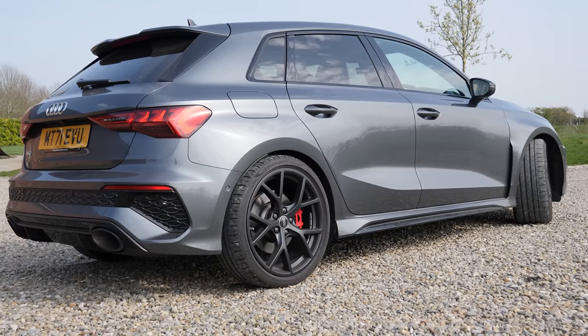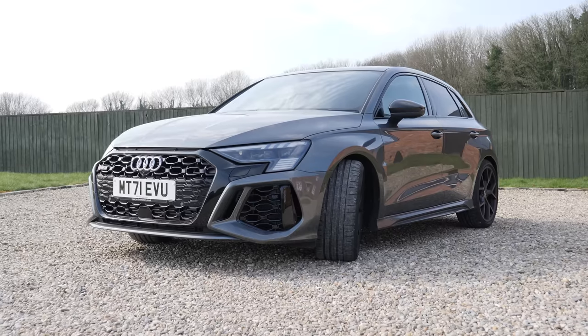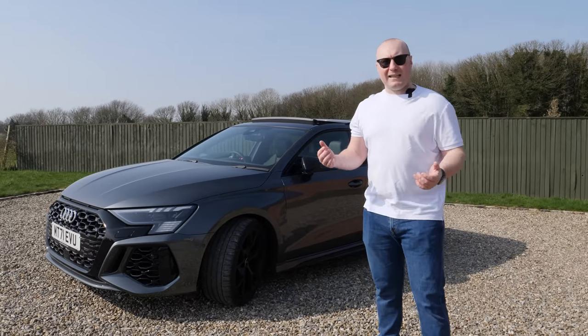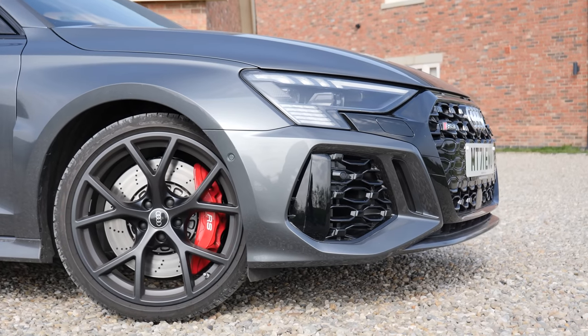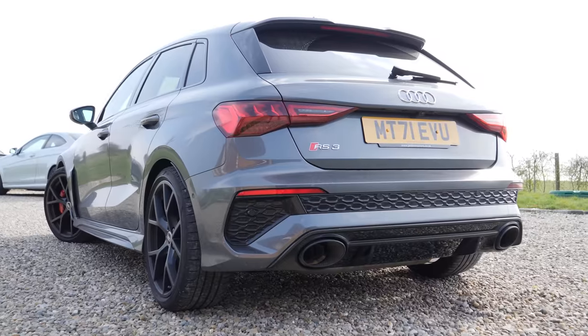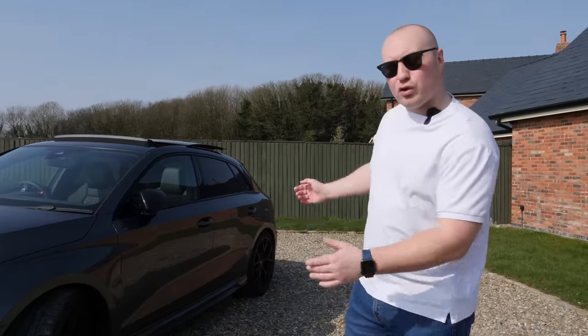Grey in general is a very boring, safe colour, but I think it works on this car being a launch edition with the black styling pack. The paint is a pearlescent paint so it's got loads of blues, greens and yellows in the metallic as well, so it looks amazing in the sunshine. In my opinion they've got the styling of this car just about right — it's not Focus RS, it's not Honda Civic Type R, but it's a lot more aggressive than the old 8V, which was very soft looking. I think they've got the balance just right.